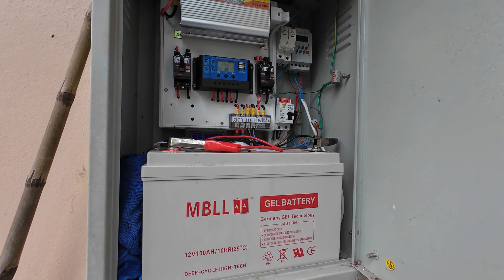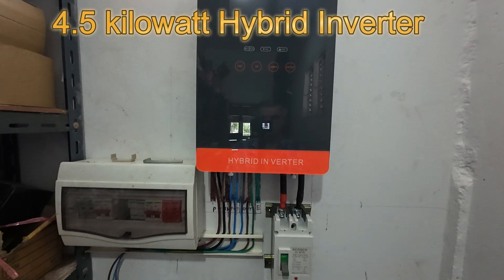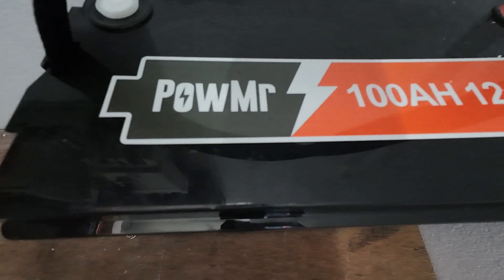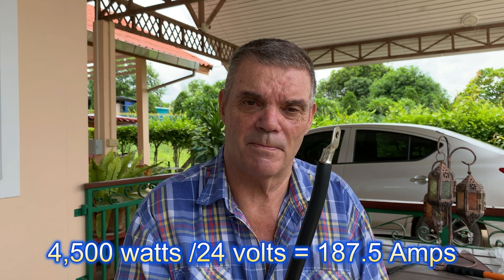I'm improving my solar system now from the emergency backup, and I'm going to improve my system by putting in a 4.5 kilowatt inverter — that's 4.5 kilowatt — and I've got two solar panels at 450 watts each, so it's going to be 900 watts total. Because of the amount of amperage going from the battery to the inverter, I'm going to get another battery because it's a 24 volt system, and the maximum amperage through the cable is 187 amps.